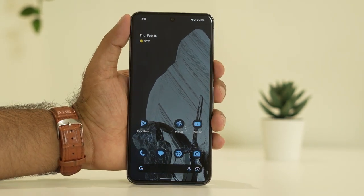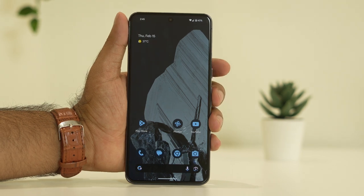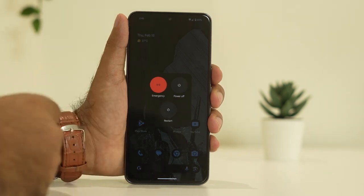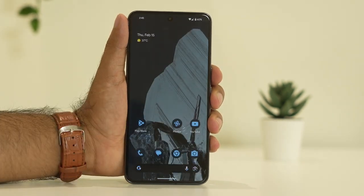The next fix is to do a restart. To restart, press the power button and volume up together, then go for restart. Once the restart is done, check whether the issue is solved.